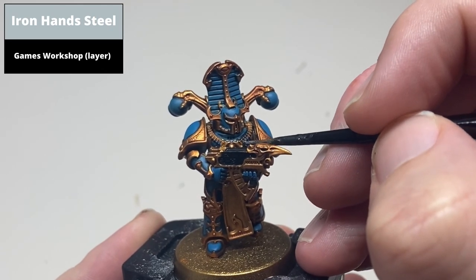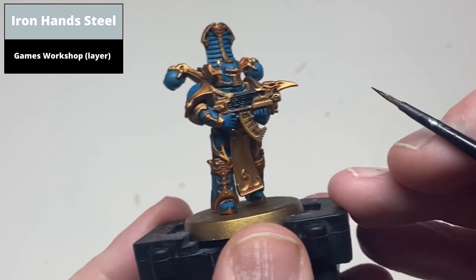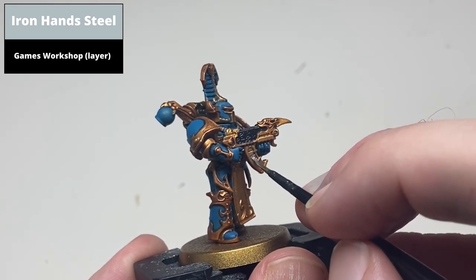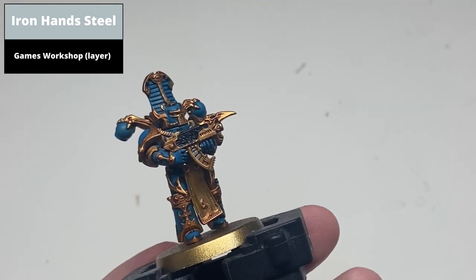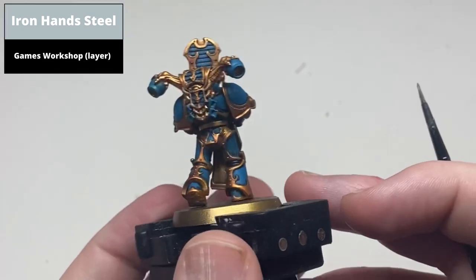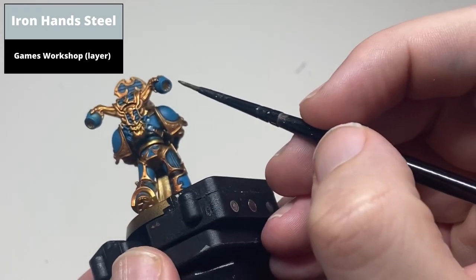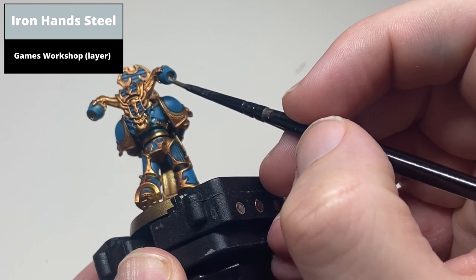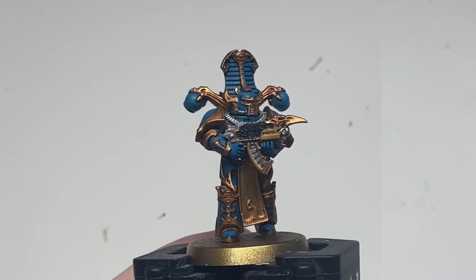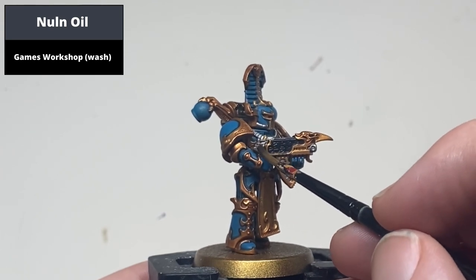Paint all areas of the model to be silver with a base coat of Iron Hands Steel, then wash all these metallic areas with Nuln Oil.